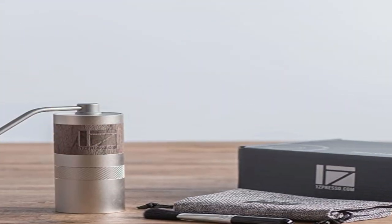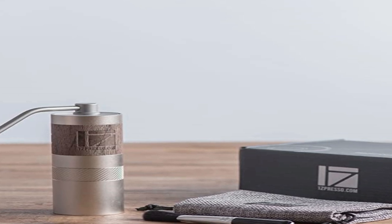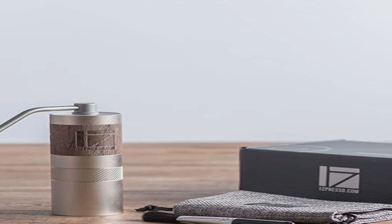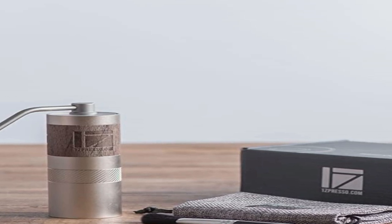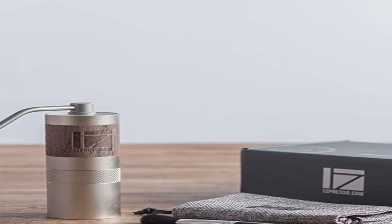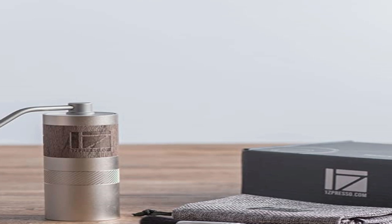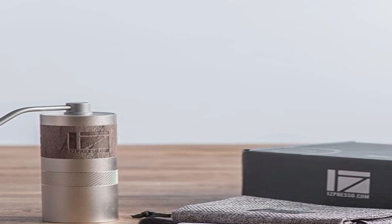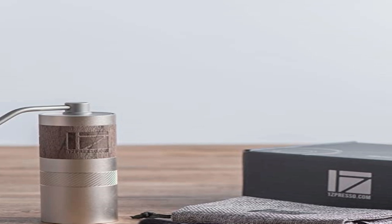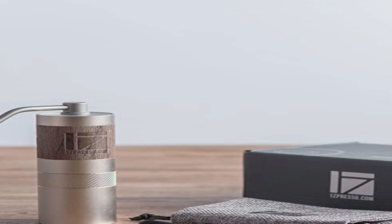If portability and quality are your top priorities, then go for the Q2. It's built to last, compact, and capable of grinding very well. The only slight drawback is that the hopper capacity is a maximum of 24 grams of lightly roasted beans. If that's no concern, I highly recommend this grinder. It only takes up little space, weighs under 500 grams — smaller than a can of soft drink — making it comfortable to grip and easy to grind.